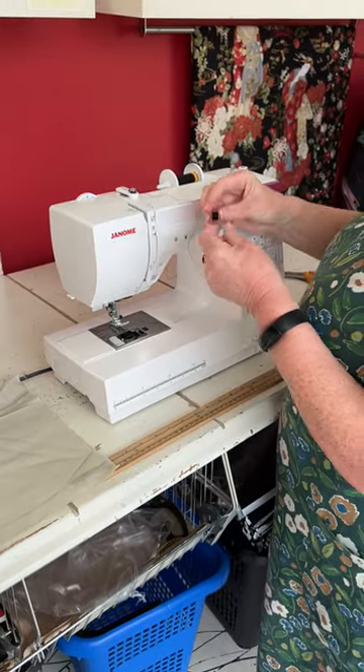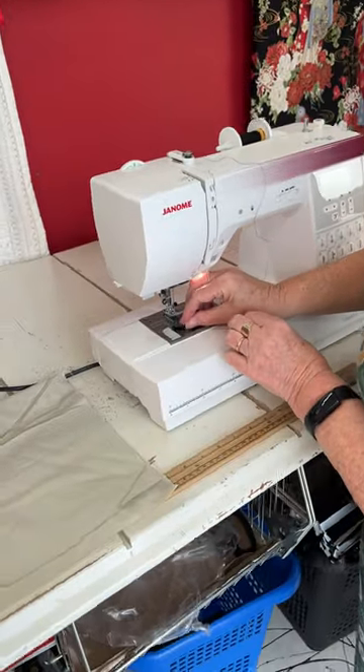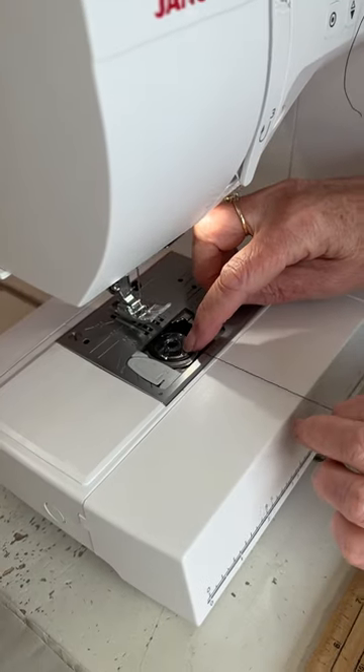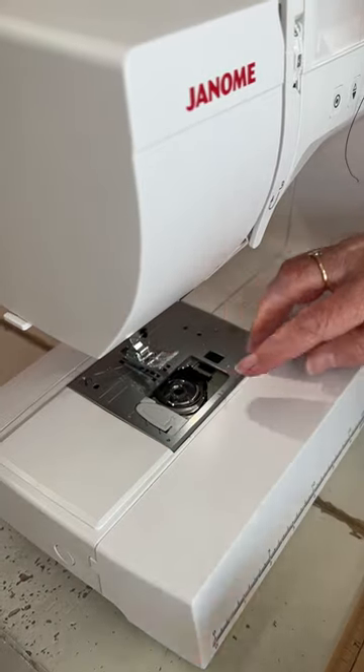To pop your bobbin in, it's P for perfect — drop that in there and there's a little tiny nick there. Make sure you take it into that little nick, under there and around, and off it goes.